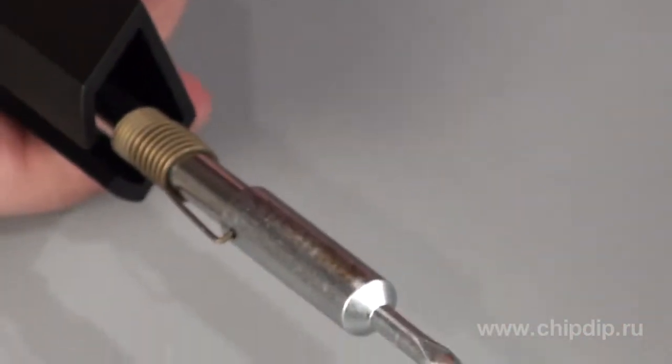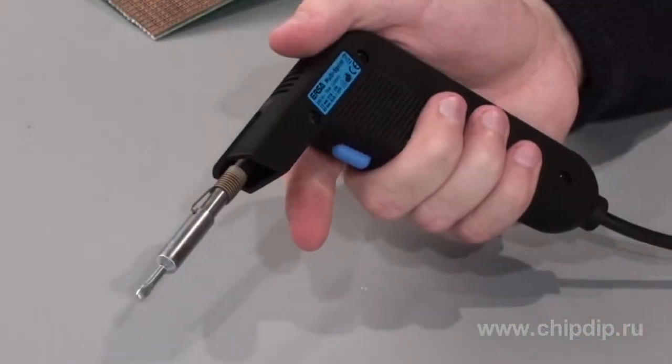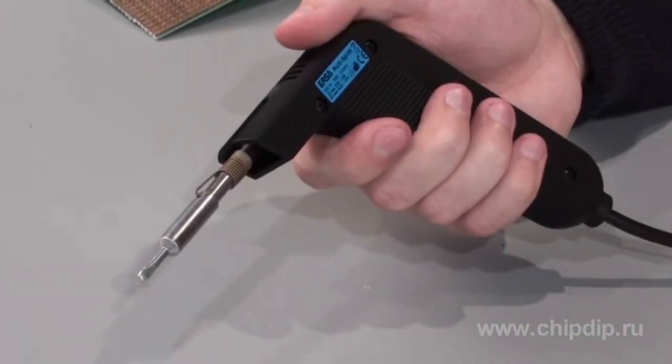The bit is spring-pressed to the heater, so it is stably fixed and conducts heat better. As this is a pulse soldering iron, you should regularly press the button on the soldering iron's handle — about 15 seconds per each minute — to maintain the bit temperature manually.